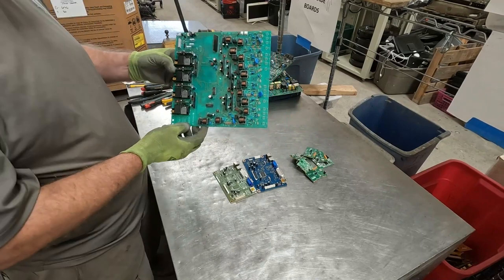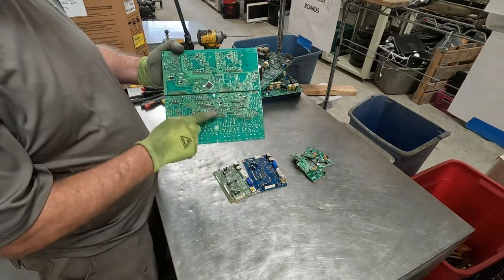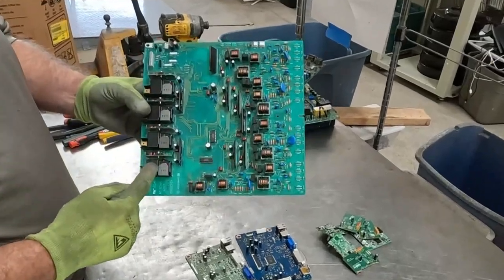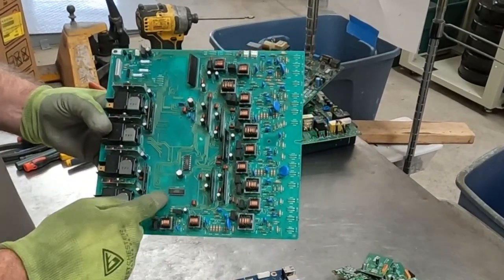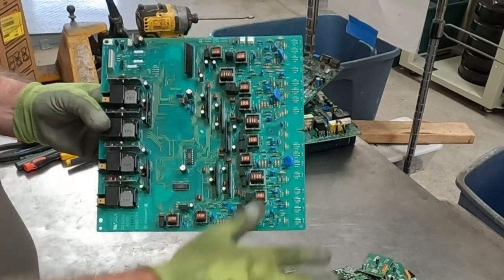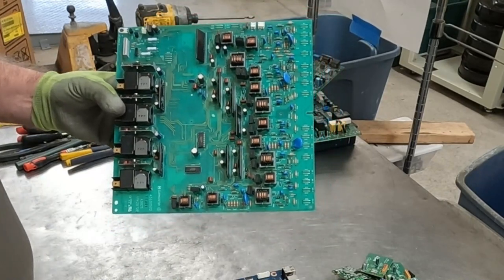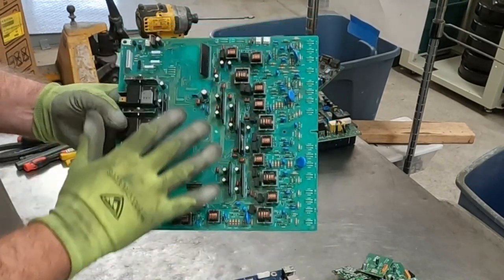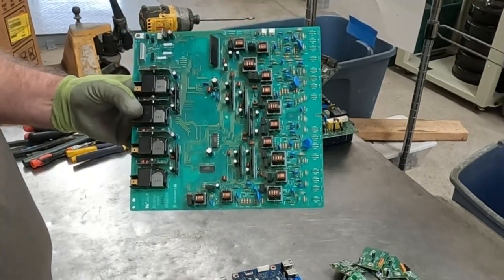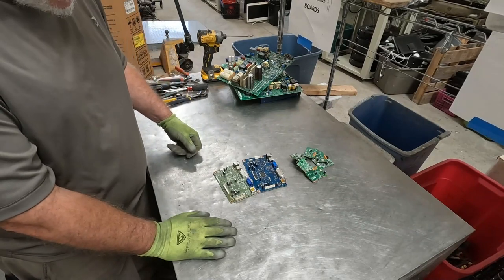Here's another example of a green board, green on both sides. This side even has some flat packs and ICs, and over here we have some obvious power-type stuff but also ICs, and here we have a bunch of copper coils. So mid-grade board for boardsort.com, and I believe even my local yard would take this as a mid-grade board — I believe that so much that I am putting it in the mid-grade board category.